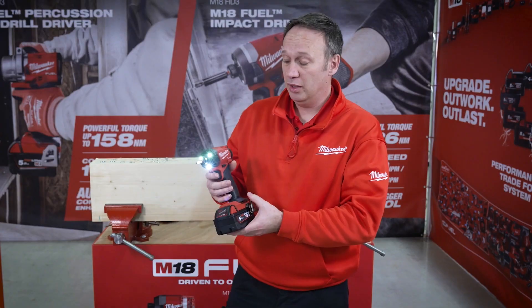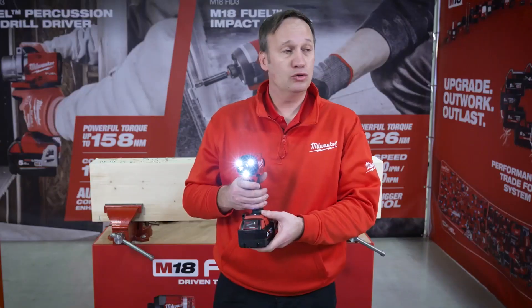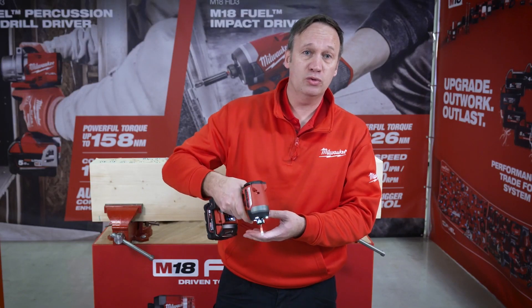But at the same time, the trigger control has been improved to give maximum control over the trigger when using the tool on small screws.